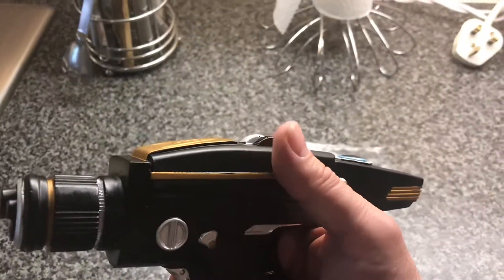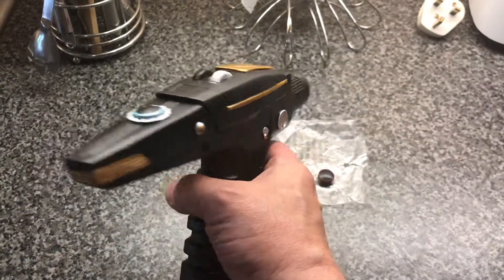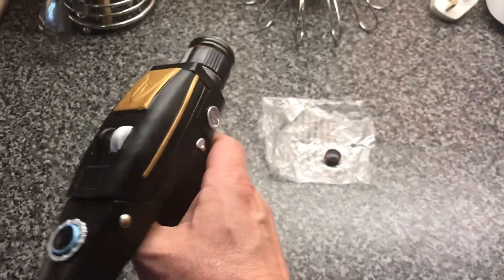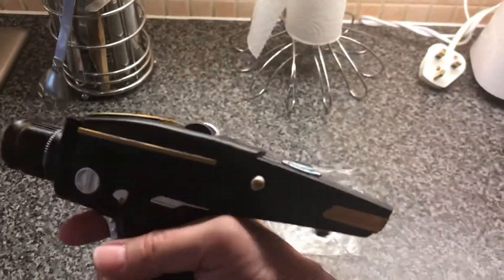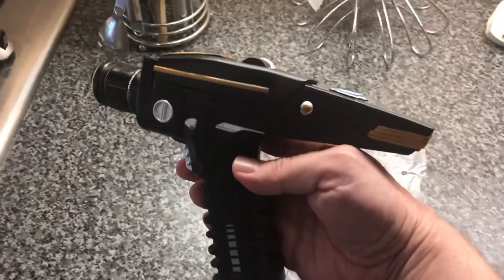Unfortunately the Type 1 phaser doesn't come off. I know a few people make them where the Type 1 phaser comes off, but to be honest I've got the original series phaser and I never take the Type 1 phaser off, so it's fine really.